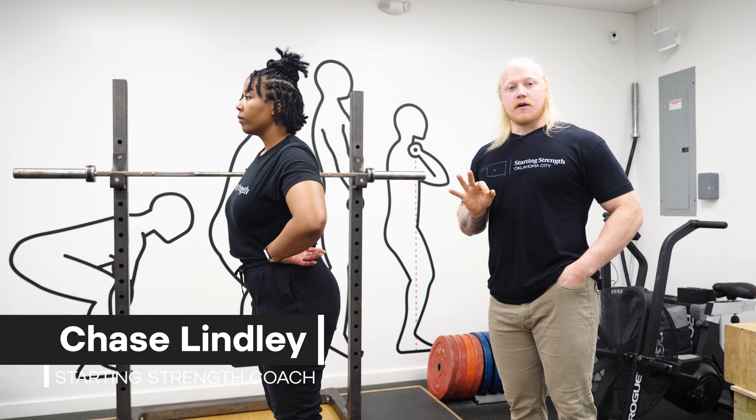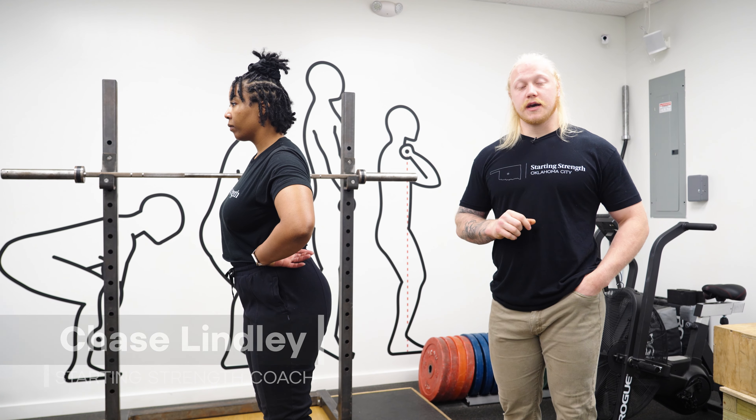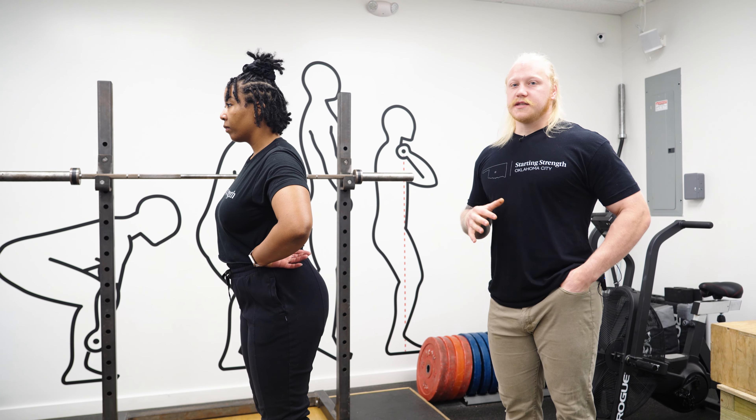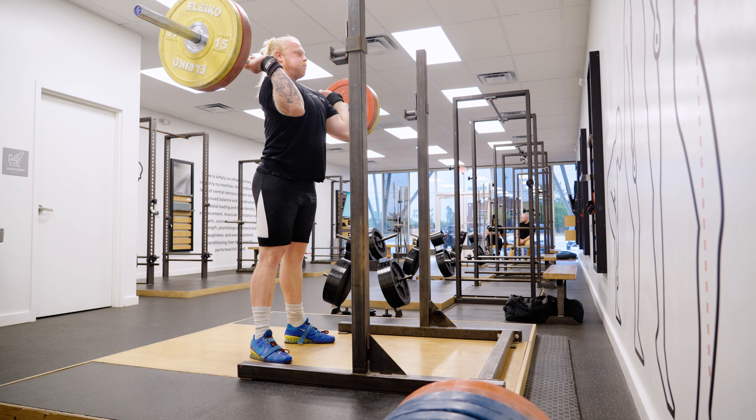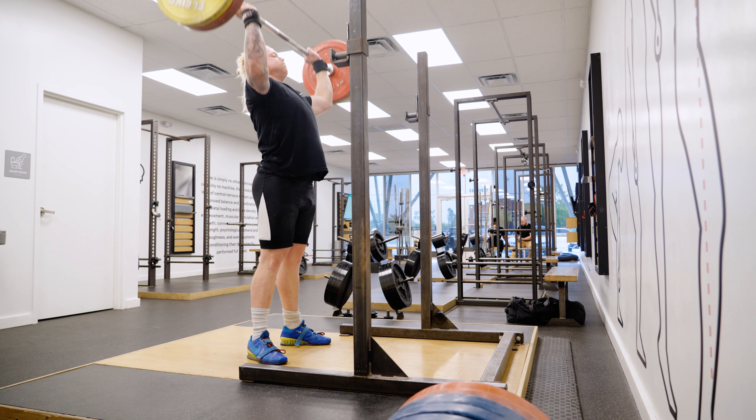There are three types of ways that we can jerk the bar: there is a squat jerk, there is a power jerk, and there is a split jerk. Typically the vast majority of people do the split jerk, so we're going to go into that because it's more forgiving.